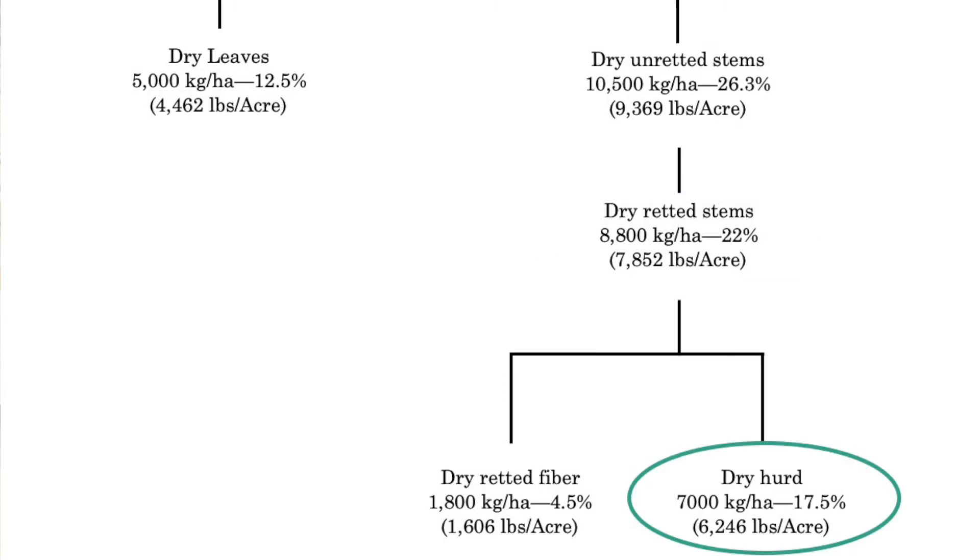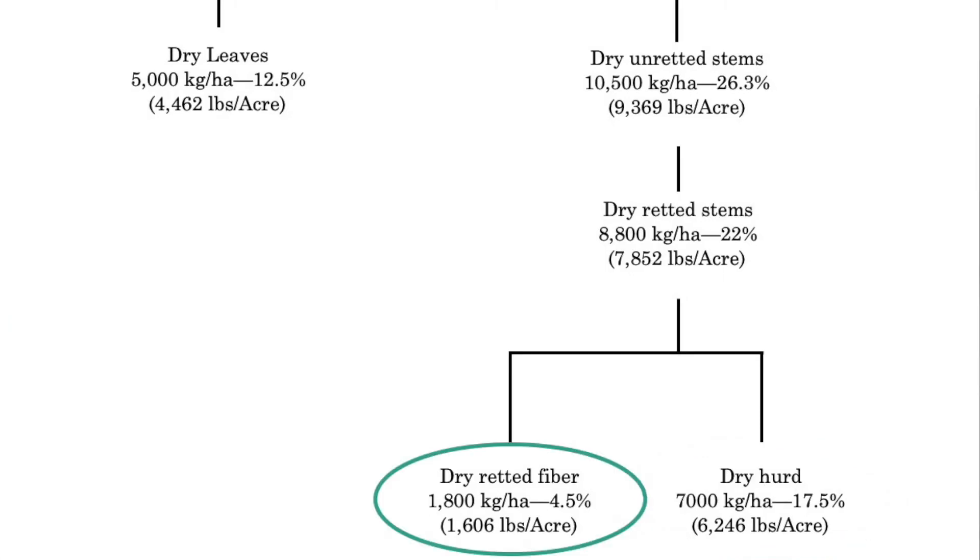Now here is where they do the decortication. It will be divided into hurd, which will be about 6,246 pounds per acre, and then the fiber — or the bast fiber — at 1,606 pounds per acre.